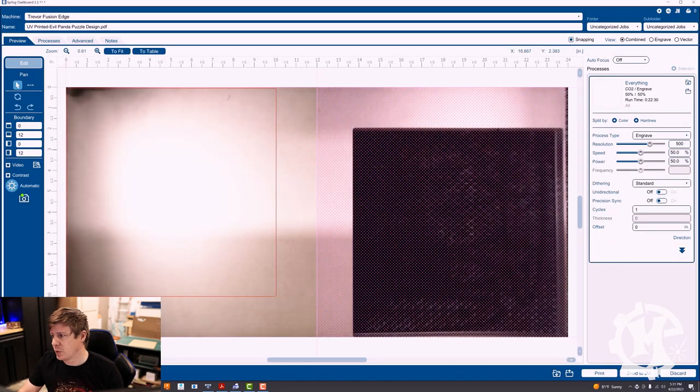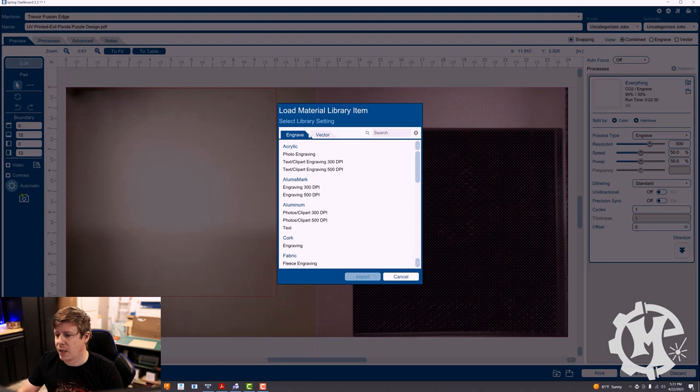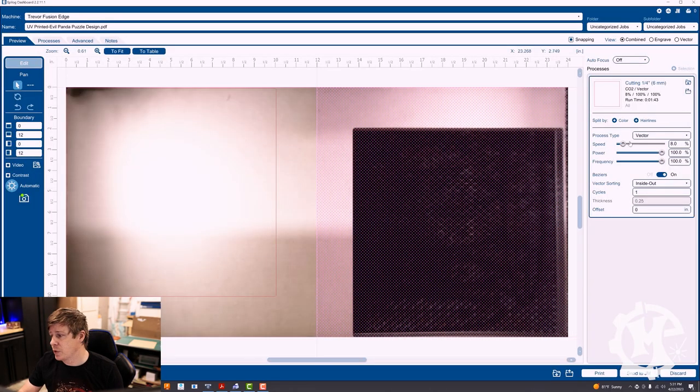It'll go to the Epilog dashboard. I'm going to import my vector acrylic quarter inch settings. I am going to drop the speed down to seven percent — so it's going to be seven percent speed, 100% power, and 100% frequency. Go ahead and send that over to the machine and cut that out, and then we will pick it up when it's done.